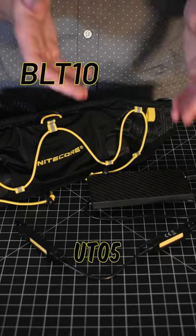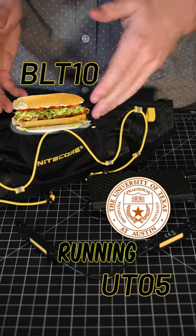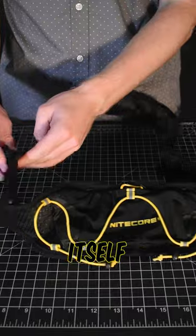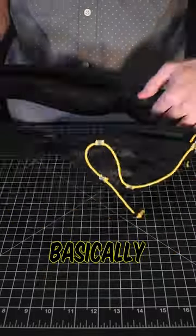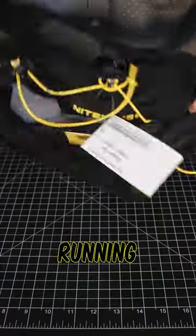This is the BLT-10 and the UT-05 — and it's not the sandwich or the best Texas college. It's a running belt with a very powerful and adjustable running light. The BLT-10 itself is great for running, as it's basically a one-size-fits-all, and the adjustable pouch can hold a lot of items snug to you while running.